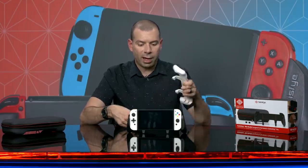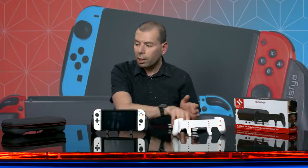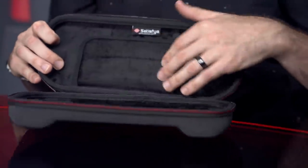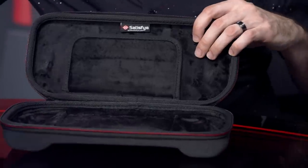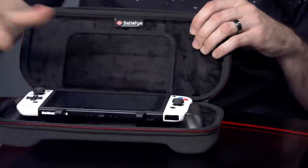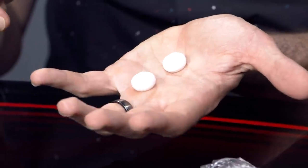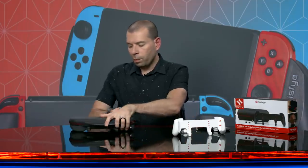I really love what Satisfye's been doing. Their products continue to get better and better, and these are available right now. If you want to spring for something a little bit more, they also make bundles and you can get this case — their SIM case — which comes in an entire bundle with the grip itself. They throw in some thumbstick caps too, which go on top of your joysticks to give you a little bit more grip there. This is a cool case — throw it in your backpack and you don't really have anything to worry about.